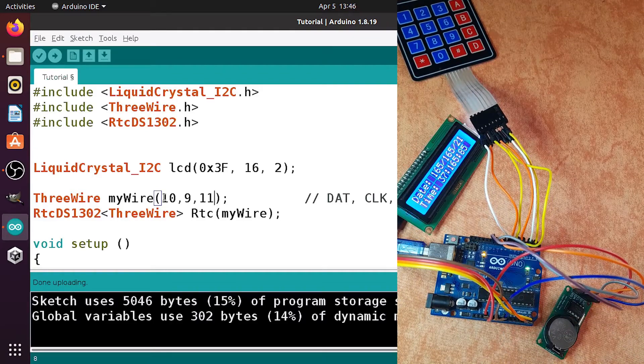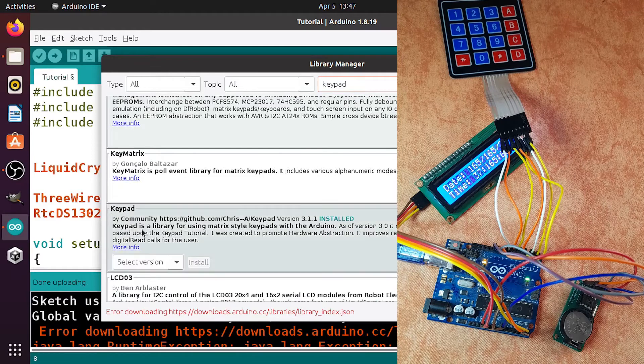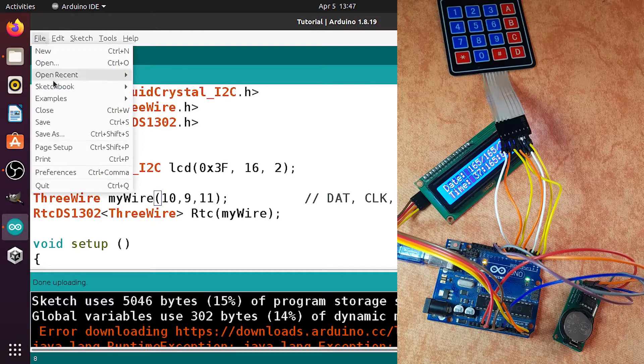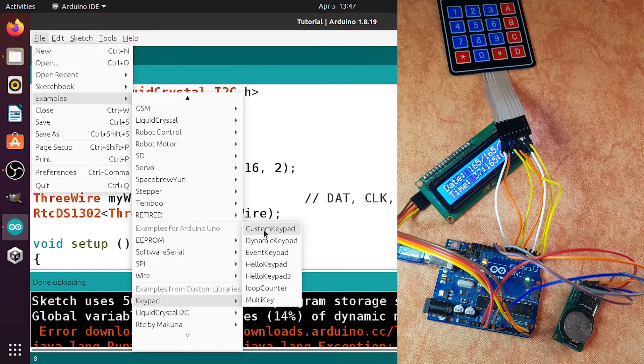Now we're going to move to the Arduino IDE to use the keys on this keypad. First, make sure to install the keypad library — go to Tools, then Manage Libraries, then search for 'keypad' and find the correct library. Hit the Install button. Then open an example by going to File, then Examples, search for the keypad library, and take the Custom Keypad example.